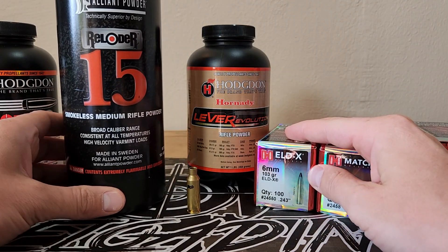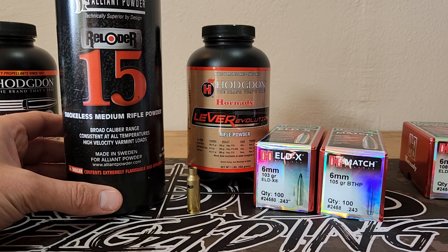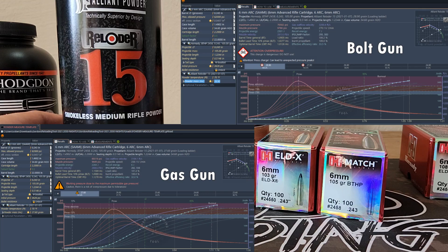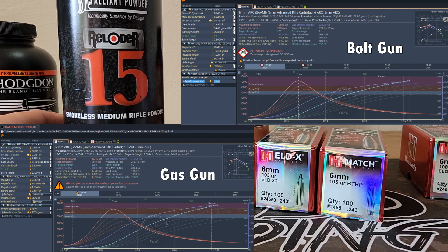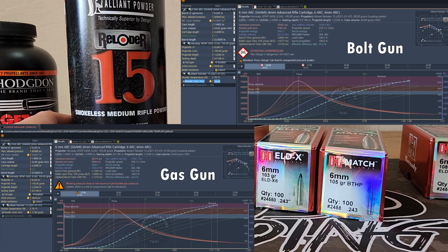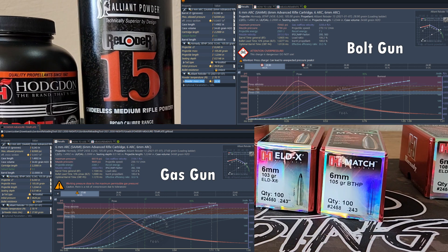If we take a look at the Reloader 15 loads with those same Hornady bolt and gas gun data, they list 28.9 grains for the bolt gun, which is 70k PSI on GRT, and 27.6 grains for the gas gun, which is about 60k. I think that's part of the issue — their load data is a little bit hot, and it's leading to some issues at known charges.